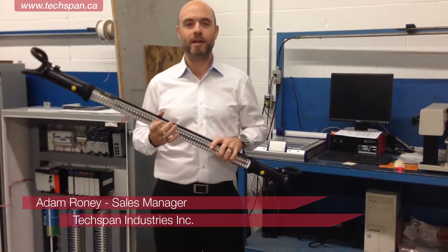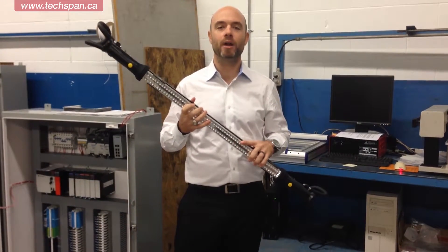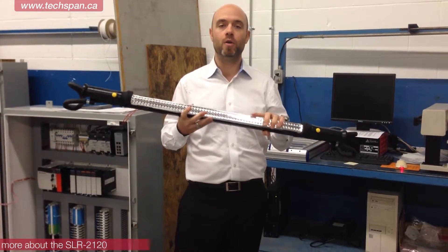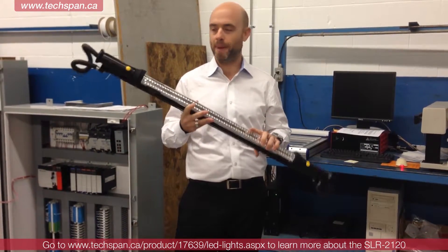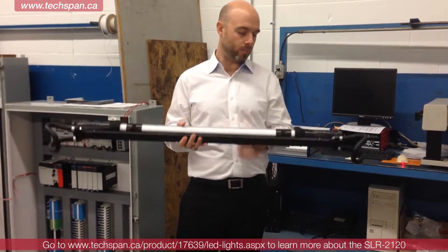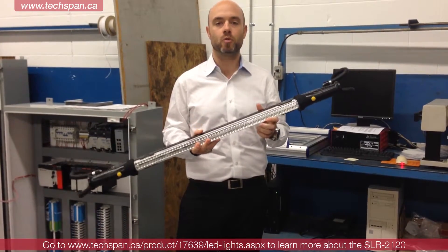Morning guys, Adam here from TechSpan Industries. We are here this morning at JTK Integrated Controls in Burlington and I'm going to be demoing our new SLR 2120 panel light. This light is a new versatile panel light that TechSpan has recently released and I'm going to show you today how these features work.